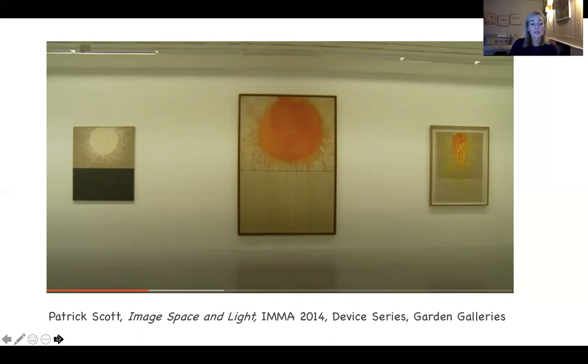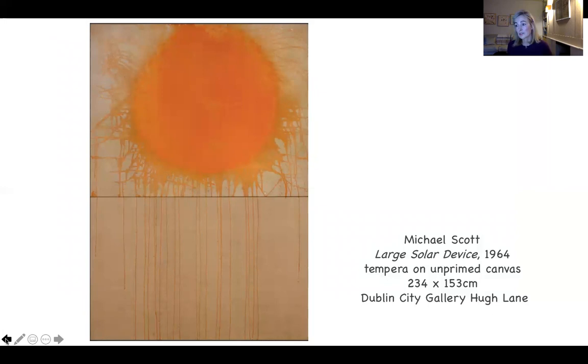Scott uses tempera as a medium on this canvas and many others. It's an alternative to oil paint and acrylic. Traditionally it was a predecessor to oil paint, made using pigment and egg yolk, and now it's made using plant gums. It was typical in medieval and early Renaissance painting. In this case, the artist chose it because he likes the effect. It's water soluble, so it can be diluted and made quite thin and very liquid, which is useful for the drips. It dries very quickly, giving a matte effect with quite strong opacity despite being diluted.